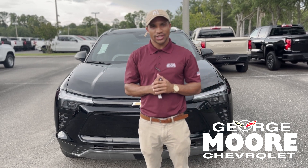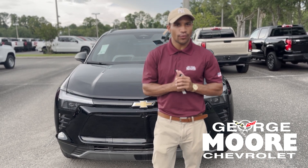How y'all doing today? My name's Trey here at George Moore Chevrolet. Today we're going to be talking about the 2024 Blazer EV.